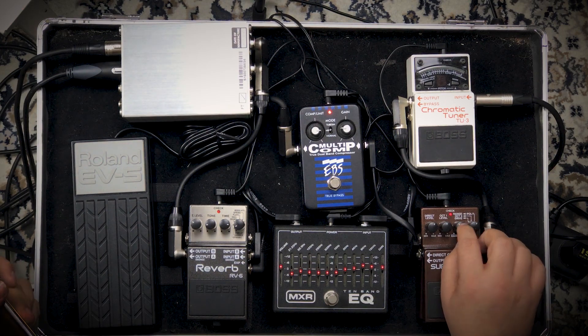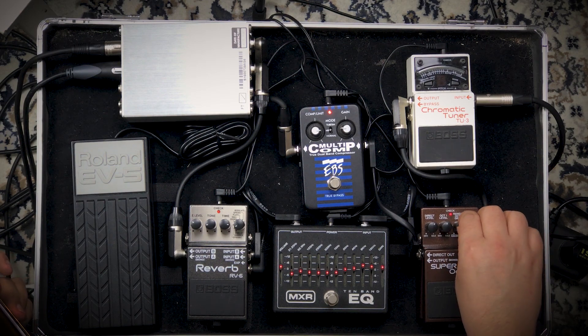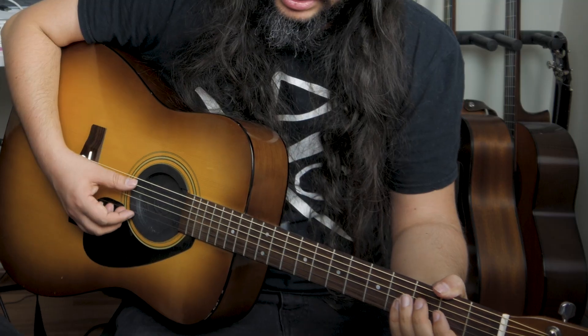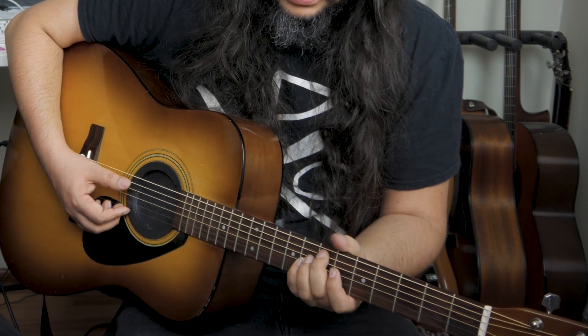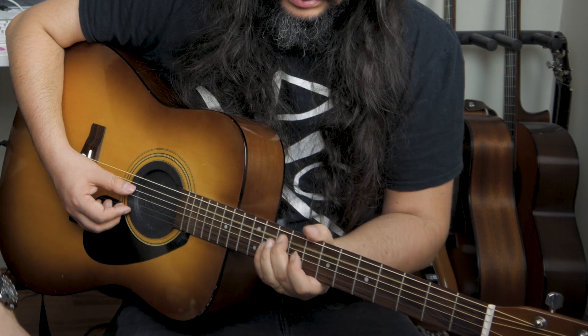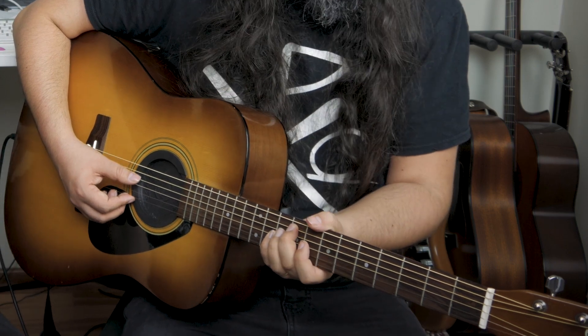When you use the poly mode you have to be really precise with the range knob — it controls where it detects the bass notes. If you play like this it cuts off. That's nice. I can play a D chord here with the bass included as well.